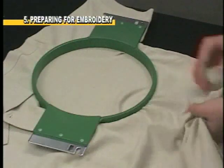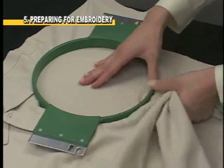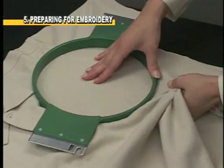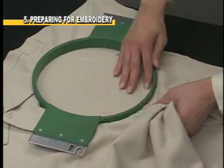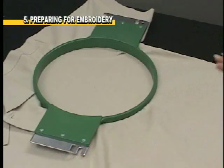Depending on the fabric, a certain amount of adjustment may be okay. However, if the material is very wrinkled or creased, re-hoop the garment. Be careful not to stretch the fabric so tight that it contracts when removed from the hoop, causing a puckering effect on the finished work.